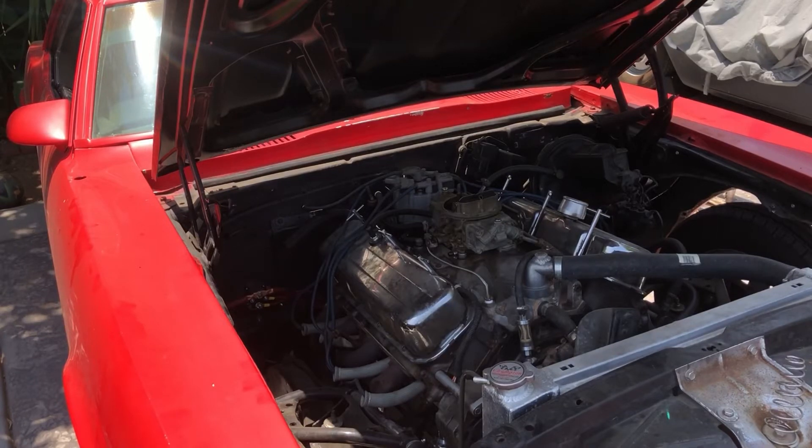All right, I just got done unbolting the exhaust from the bottom. Now we're going to move on to the engine, so I'm going to start removing the headers, radiator, lines, hoses, and wiring. I'll get back to you guys once I finish that.